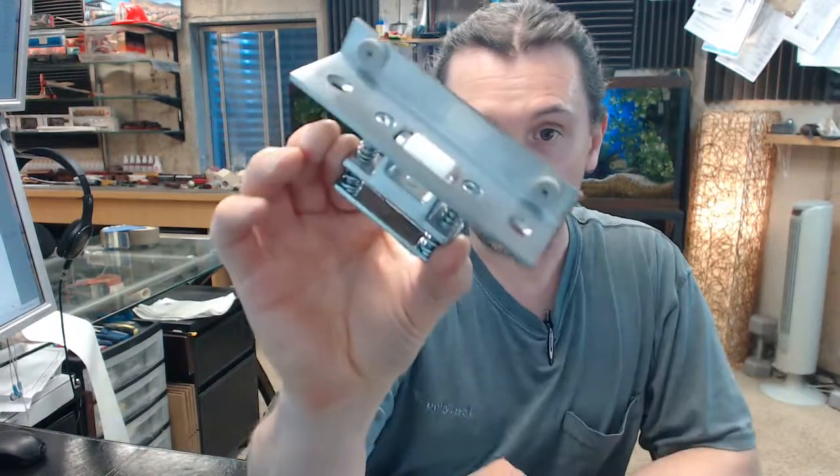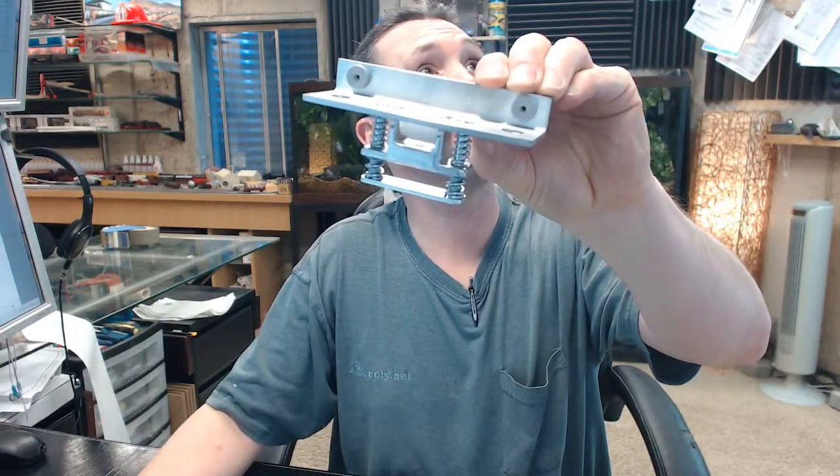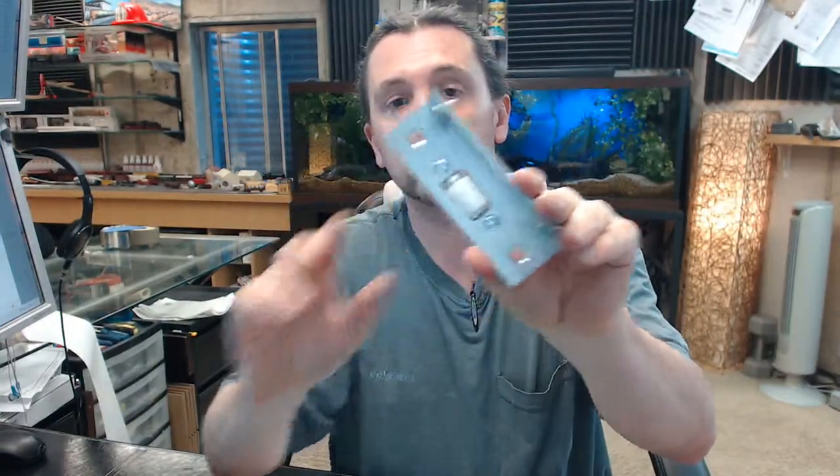Hello, my name is Rich Howard, owner of Architectural Builder Supply, and this video is to bring you a closer look at the Rockwood No. 593, their roller latch.